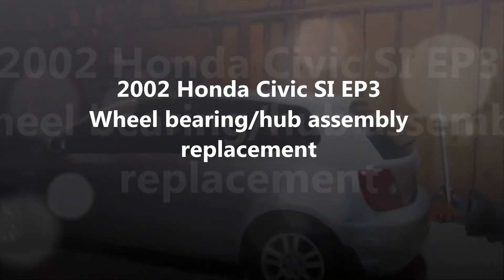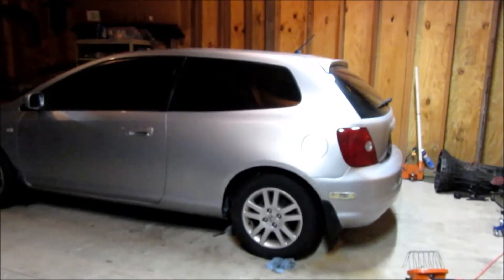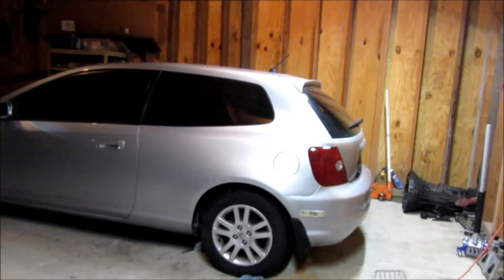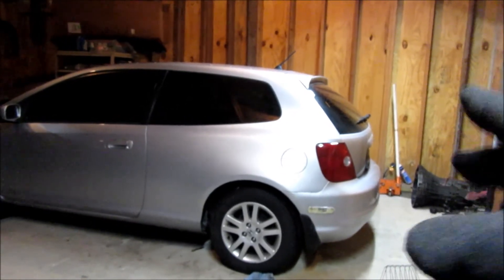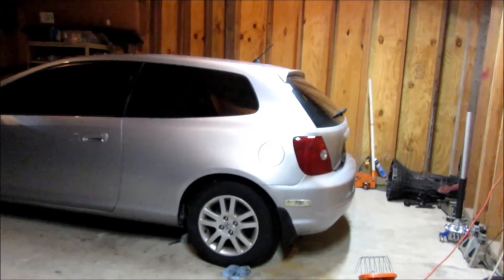Today we're going to be doing a 2002 Honda Civic Si rear hub assembly or wheel bearing replacement. I'm doing the rear driver side. It's making a lot of noise, and when I do turns to get the weight off of that side, it goes away. I've already replaced the front two for similar issues.